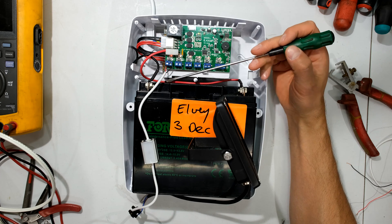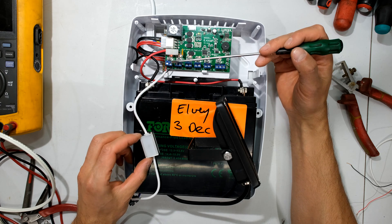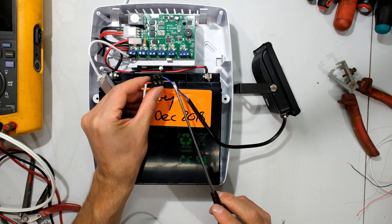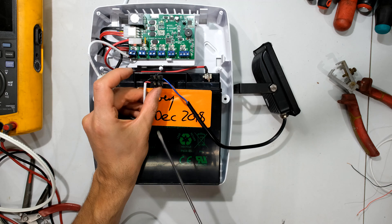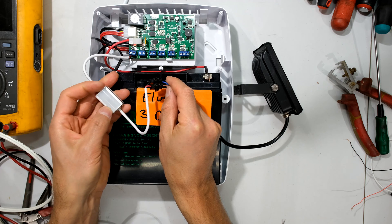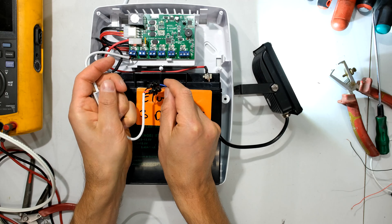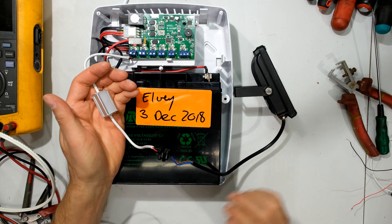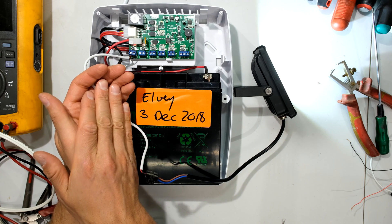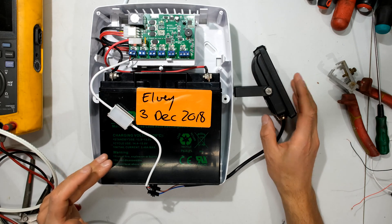I've connected the day-night switch: positive to positive, negative to negative. Remember this is a 12 volt day-night switch, so it connects to this 12 volt output. The output of the day-night switch connects directly to the LED floodlight — positive to positive, negative to negative. When it is dark the LED light will come on. As I cover the sensor you can see it operating almost instantaneously. That means my LED light will only come on when it's dark and stay on until morning when it is light, whether the mains goes offline or not.